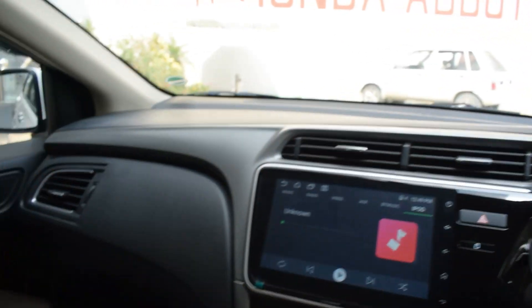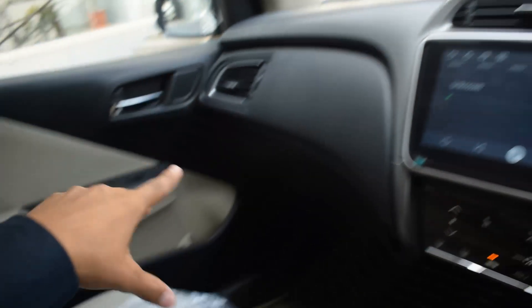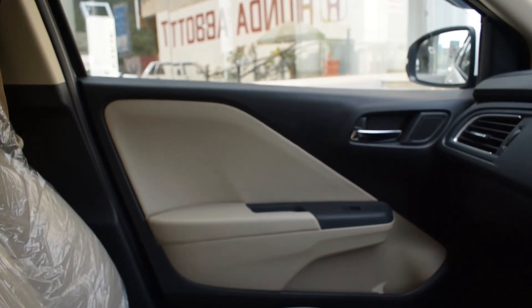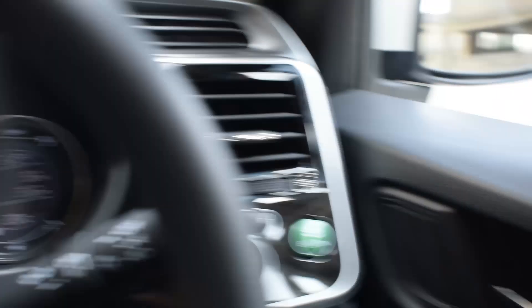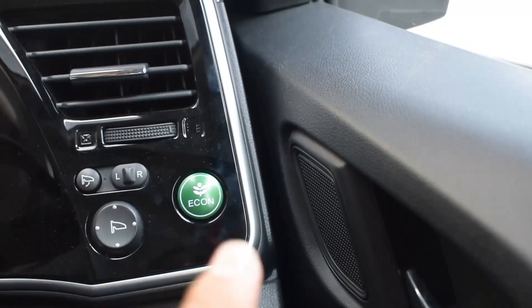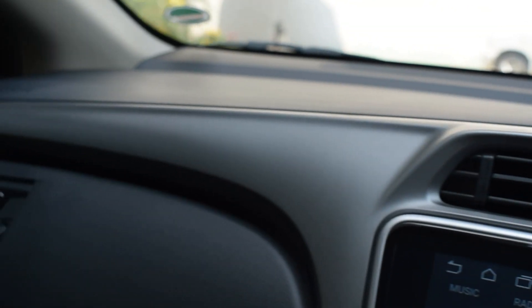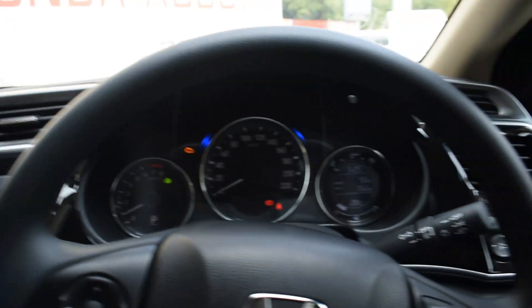Now let's talk about the controls and the color theme of this car. The dashboard is not dual-tone — it's a black dashboard. The seats and door panels are in a beige and black color combination. You have a leather center section and the rest is hard plastic, which is a good quality material. The dashboard has a lot of attention to detail, such as a black finish with silver accents. The silver trimming is used throughout the center section, enhancing the overall dashboard look.